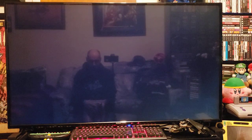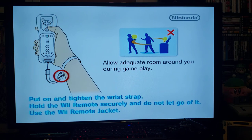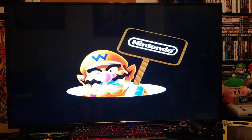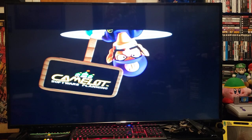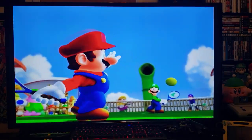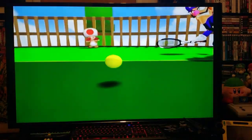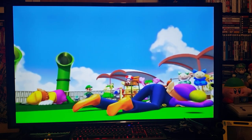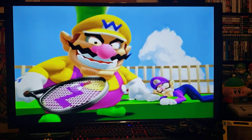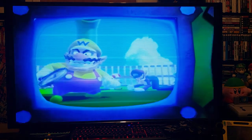Start it up. As you can see, much nicer colors. The screen is not full screen.